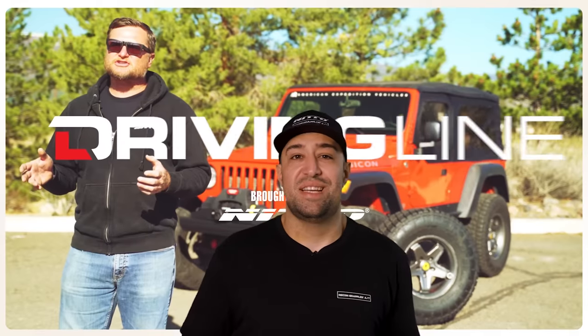Thanks for watching Driving Line. If you guys like this video, consider subscribing to our channel so you'll never miss any of the content we create here — whether you're into trucks, Jeeps, imports, domestic vehicles, or anything in between, we are here to fuel your passion. Hit that subscribe button and we'll see you guys next time.